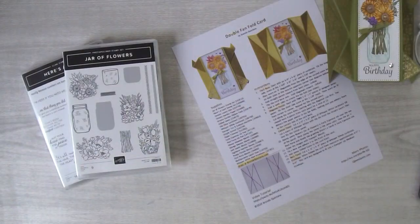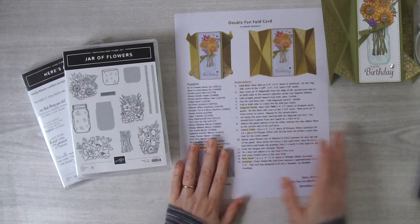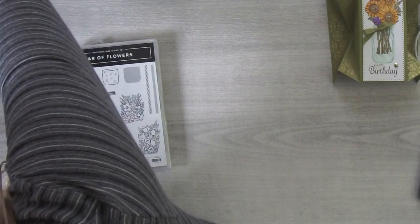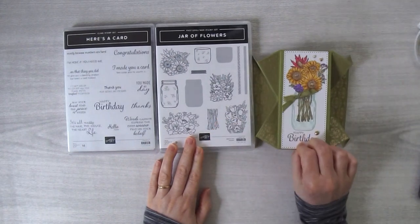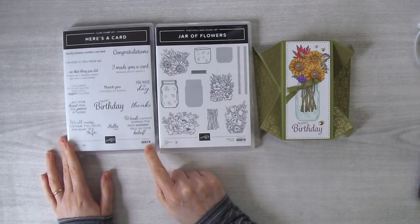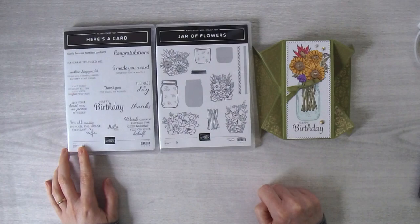I just want to explain how to do the fold so that you can do it yourself at home. I'm going to switch over my cameras and we'll get started. The project sheet goes out to email list subscribers on Saturday. I used the Jar of Flowers stamp set for the front — you can see the flowers, the stems, and the jar — and then I used the Here's a Card stamp set for the greeting down at the bottom.